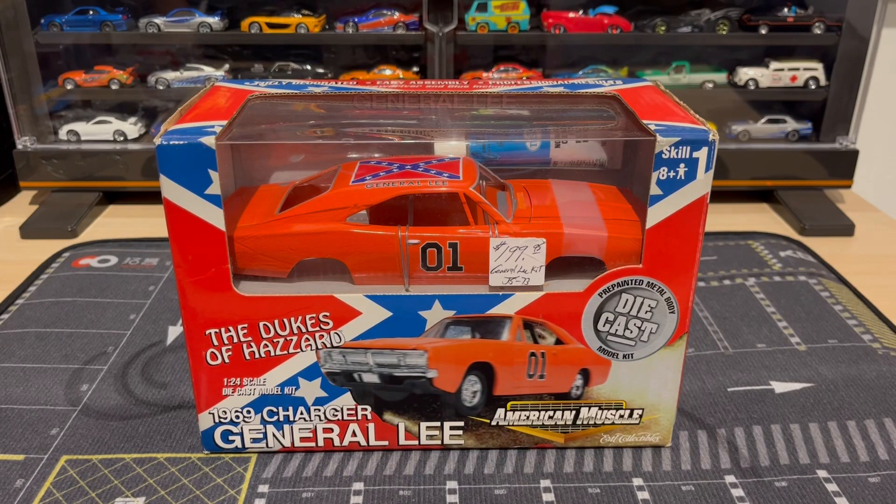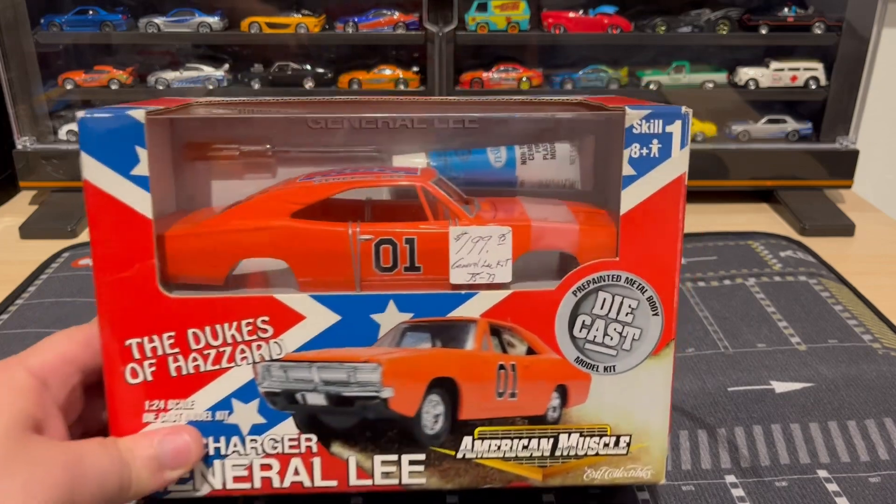What is up guys, I got something super cool to show you today. It is this 1/24th scale diecast model kit of the General Lee from Dukes of Hazzard. This one is a vintage one from Ertl and I bought it on eBay. It cost me I think $160, and I did overpay because I've seen them for a hundred dollars — that was a mistake. But either way, I'm very happy to have it. It's brand new, sealed.